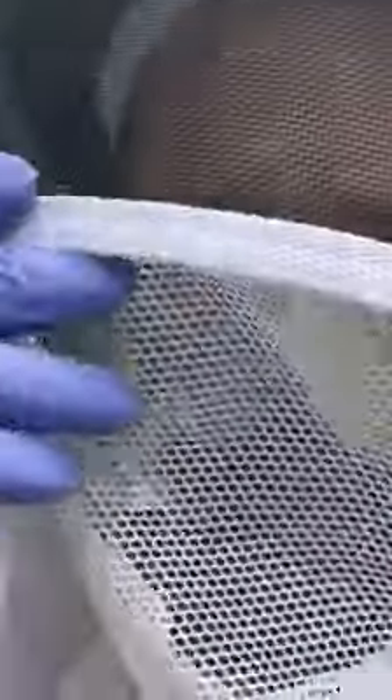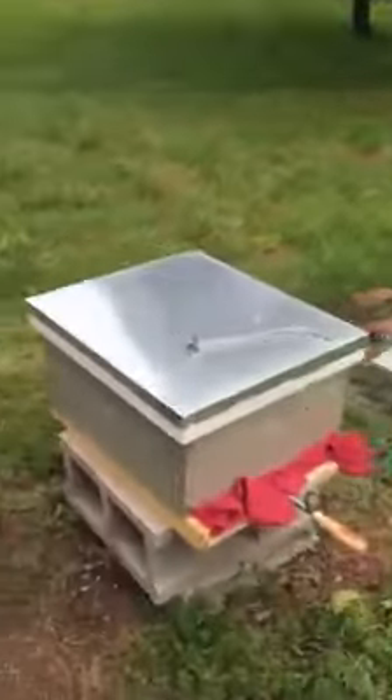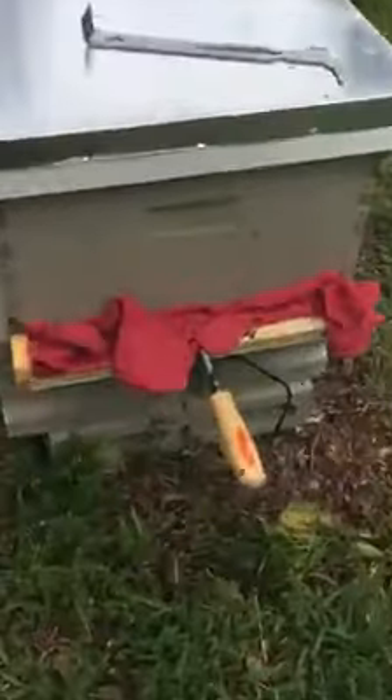Hey guys, out here in the bee yard. I don't know if you can see me, but I've got my mask on — a respirator, see it in there. So I'm out here doing an OA treatment to the bees.